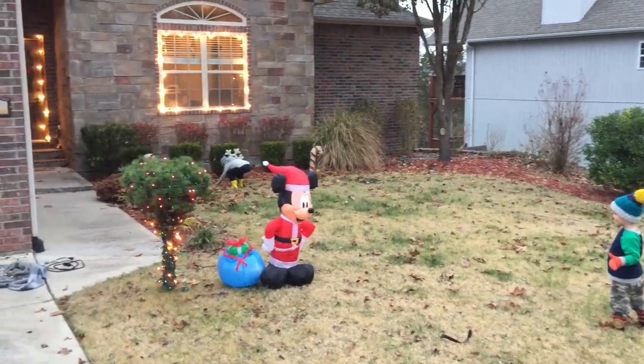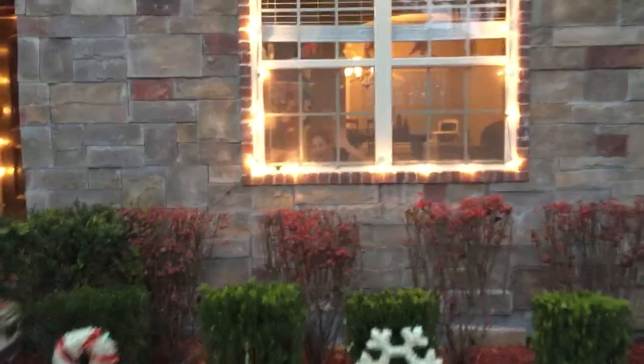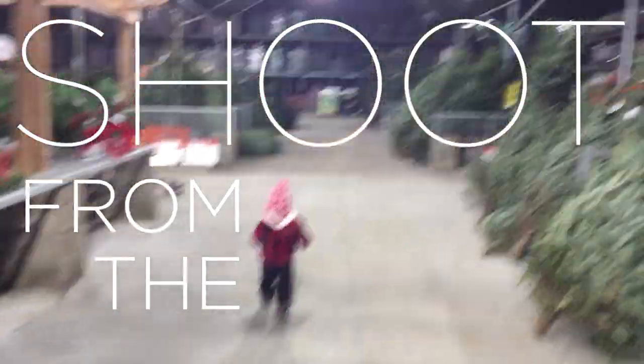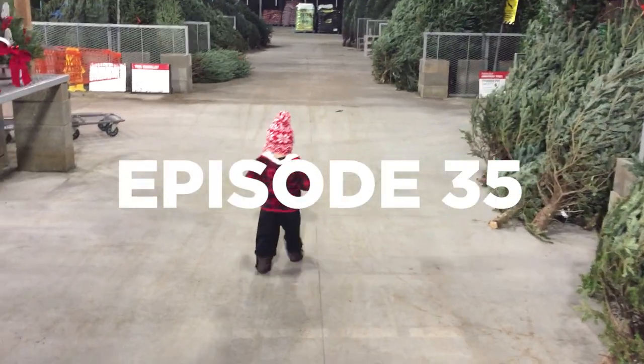Hi Mickey! Cade! You got some leaves? I think I see Mama and Sawyer. There they are. Hi! There he is! Yeah! Merry Christmas!